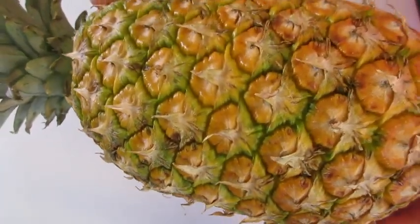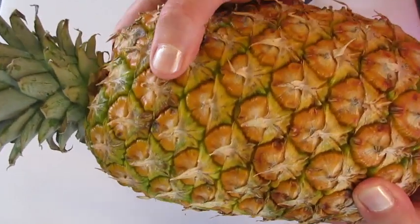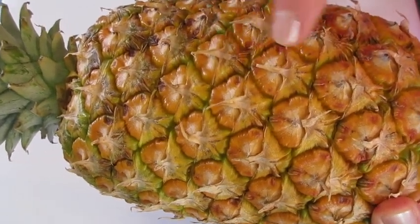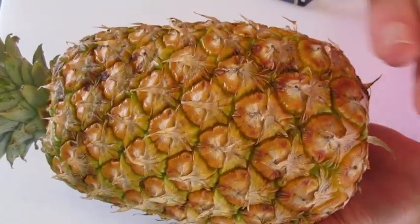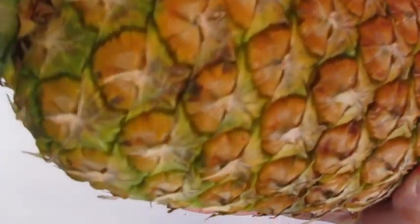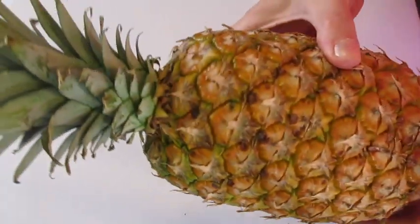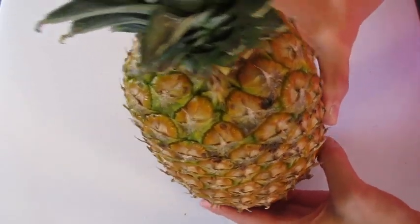When buying a pineapple, choose one with a firm plump body without bruises, soft spots, or darkened eyes. Those darkened eyes are these little things right here — if they're dark, your pineapple is past its prime. Choose a pineapple golden in color from its butt to its crown, and give it a smell. If it smells like a pineapple — which this one does — then it's gonna taste like a pineapple. You can store your fresh pineapple on the countertop up to two days.